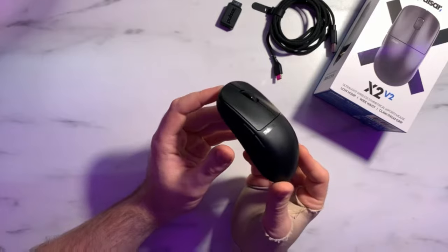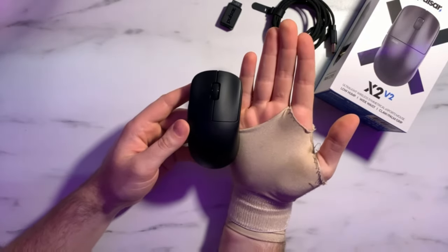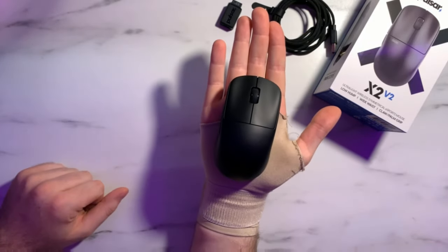The shape of the X2 has not changed at all from the original to the X2V2 — it is still the identical shape, which is nice to see. This mouse is definitely more suited for fingertip and claw grip as advertised by Pulsar. For people with larger hands like myself, you'll definitely want to go for the medium version if you want to claw grip, as the mini was just a little too short.